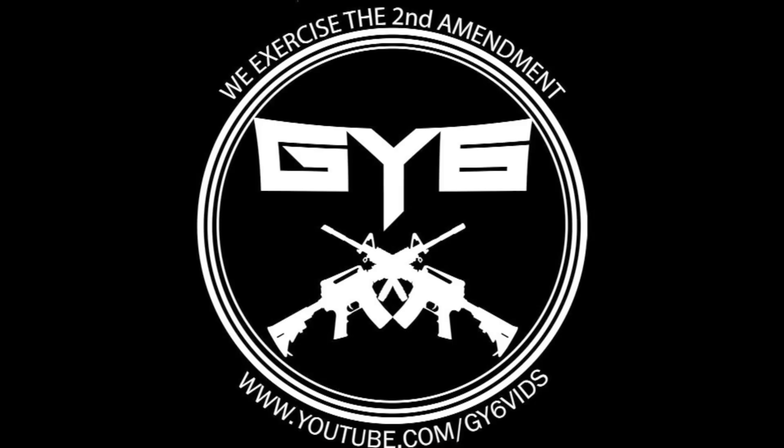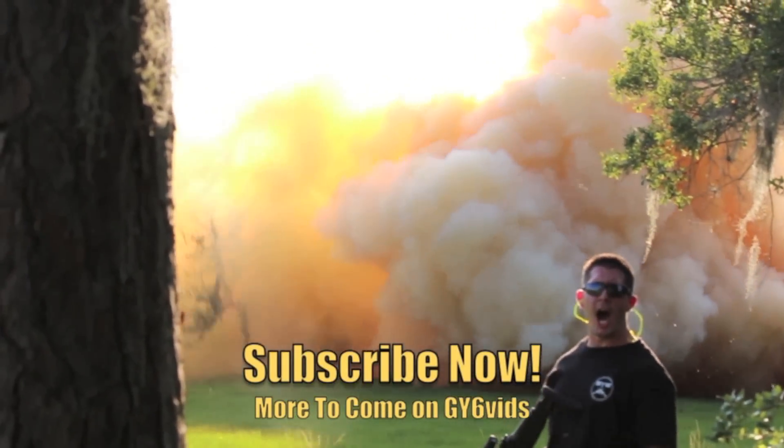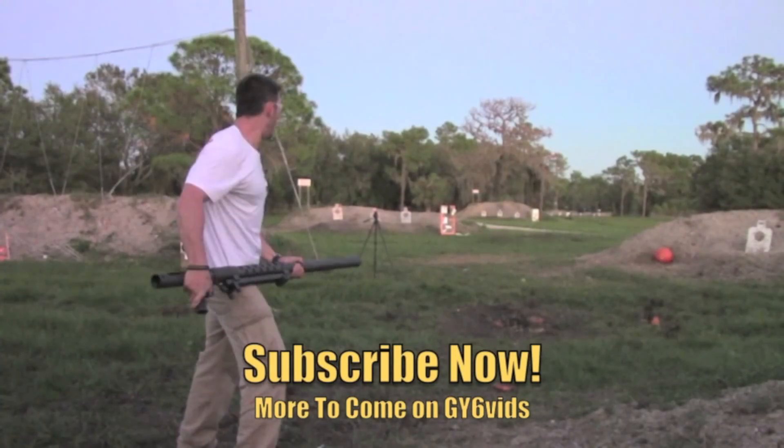I appreciate you guys. I will see you soon with another upcoming video from my Florida trip, which is pretty unique. Hope you'll enjoy it — this will probably be posted next Friday. I'll see you guys next time. America! I'm gonna build a cannon!